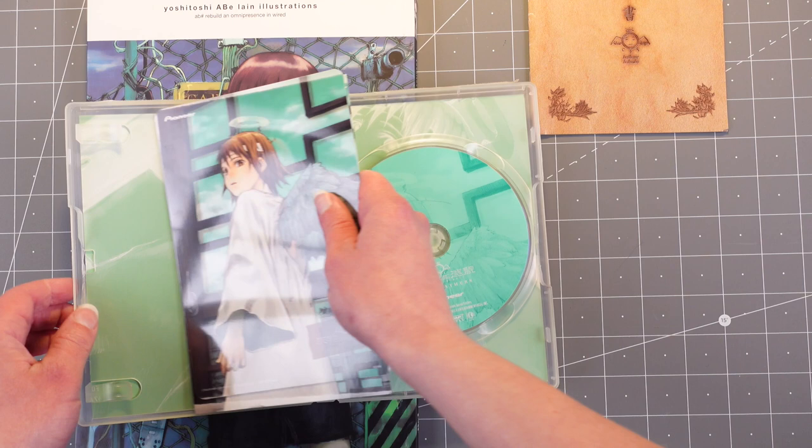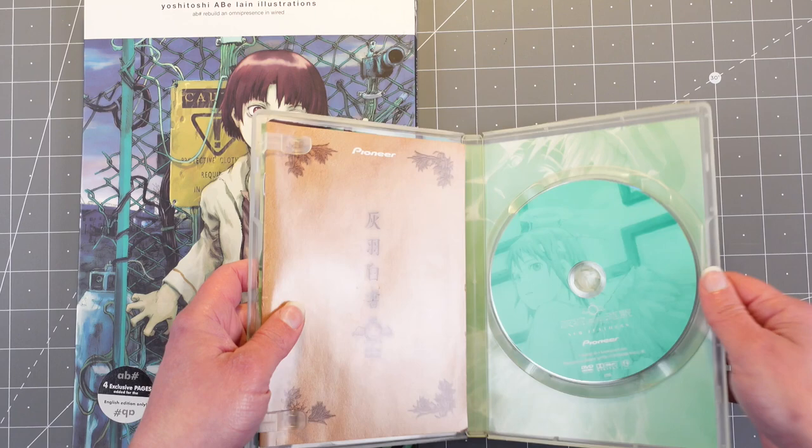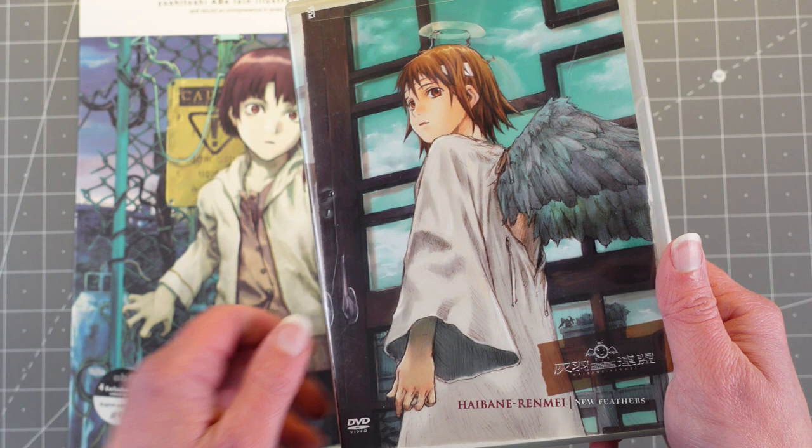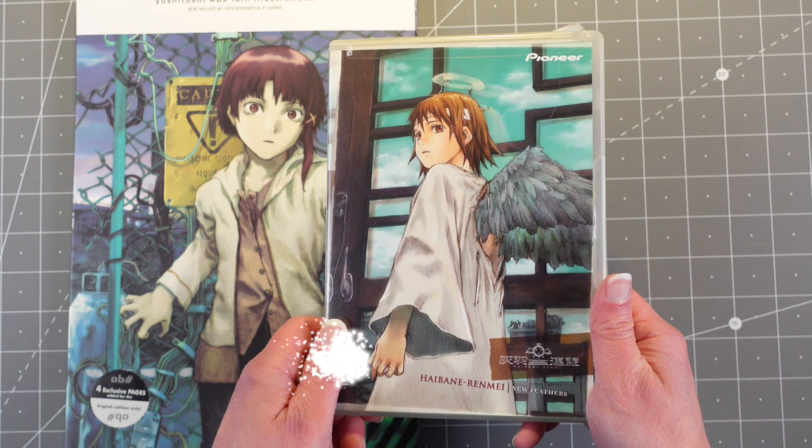I think the title means like 'Gray Feathers and Old Home.' It's really beautiful, just a really wild anime to watch — one of those less talked about animes. So I really highly recommend that. By the same artist who did Lain.